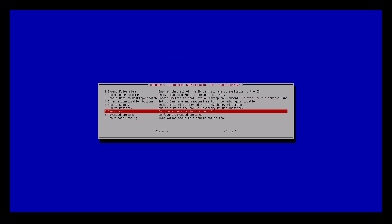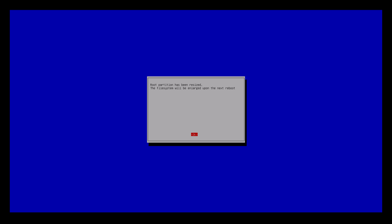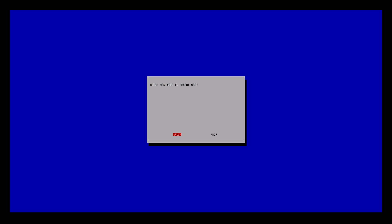Whilst we're here, I would often go into number seven to choose an overclock, but that's up to you. The stock power should be fine on the Raspberry Pi 2 for this Kodi purpose. We're going to expand the file system — I've selected number one with the joypad. It's done it, it's resized the card, but that doesn't kick in until you restart. I'll hit OK and finish, and it says would you like to reboot now — you may as well. I'll pause the video and fire it back up when it's restarted.